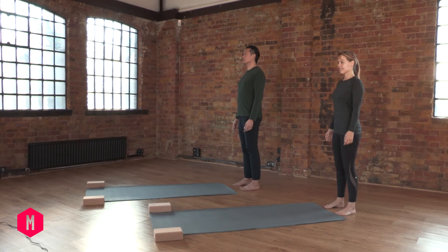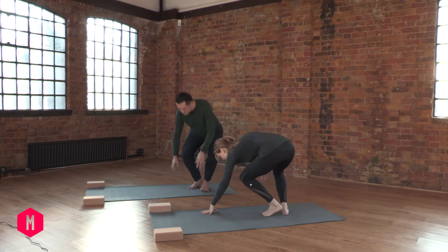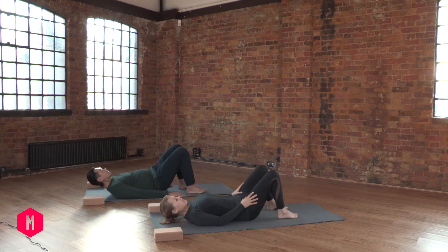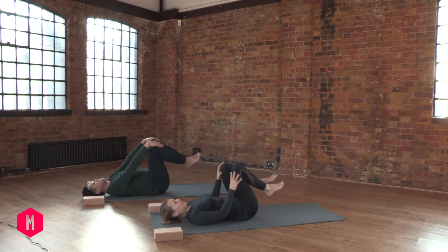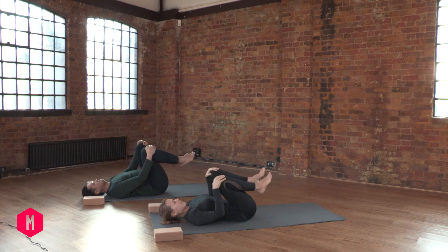Alright, let's get started. Now to begin, simply lie down on your back on your mat. Lie down and bring your knees up toward your shoulders gently. Have your knees apart shoulder distance.